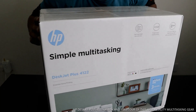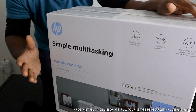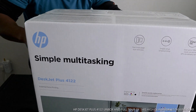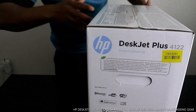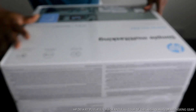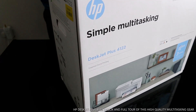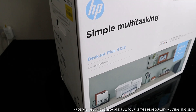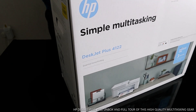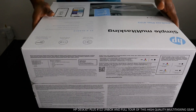Hey guys, greetings! Welcome to Be Now TV. If you are new to this channel, please consider subscribing. This is the HP DeskJet Plus 4122 printer. I'm going to unbox this gear. It is multifunctional — you can copy, scan, and print from this printer. It supports simple multitasking and dual-band Wi-Fi, and you can send mobile files from it. It has an LCD screen with buttons.